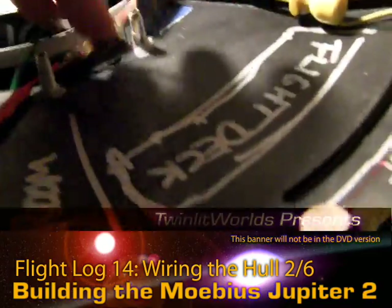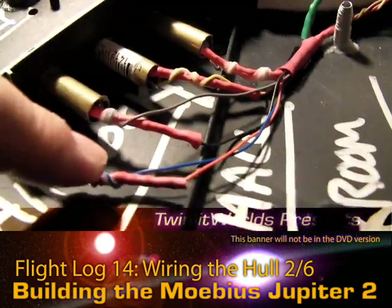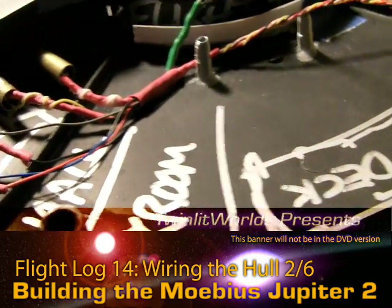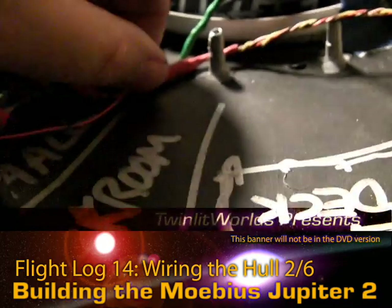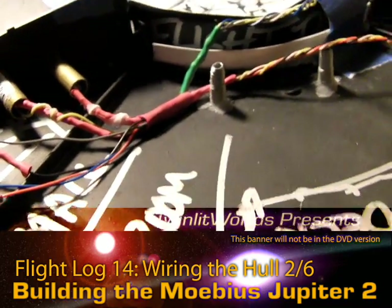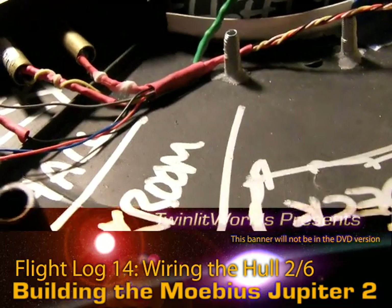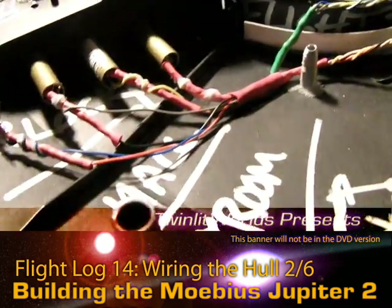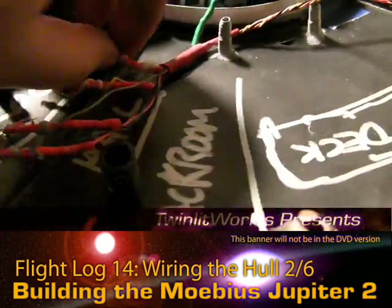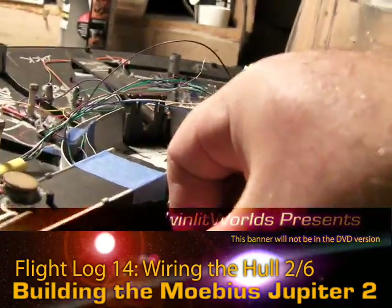I haven't stripped the ends yet — these are just for placement purposes — but I know I want these wires here to have this much length on them, so I glued that down. I didn't put any baking soda in there to help crystallize it, so I can pull it up relatively easily if I need to. It's only heat shrink so I can always put another piece on later if this one rips. Having done that, I'm now free to pull these LEDs out and just let them sit in the hole for placement purposes.